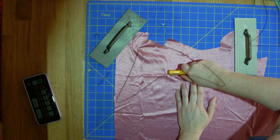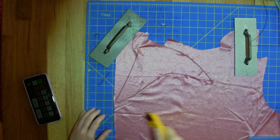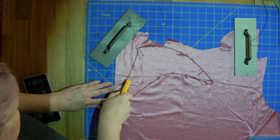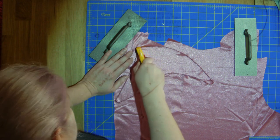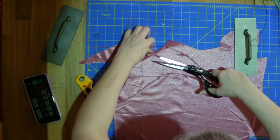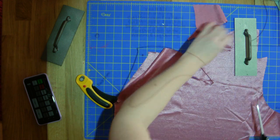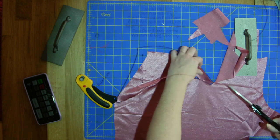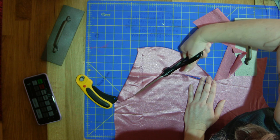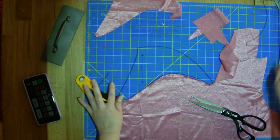Still getting the hang of using a rotary blade and the projector — it's definitely a lot faster than doing paper. As long as you have a sharp rotary cutter this works. I'm trying to conserve as much of the fabric as I can because I'm using scraps. I may not have gotten the corners real good, so I'm going to snip those corners. The spandex didn't really want to cut — this could be due to a very dull blade.